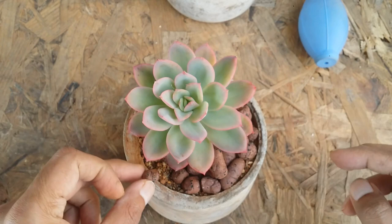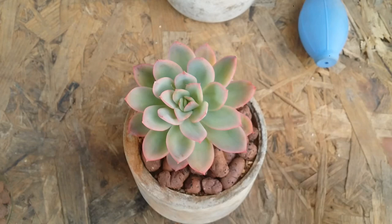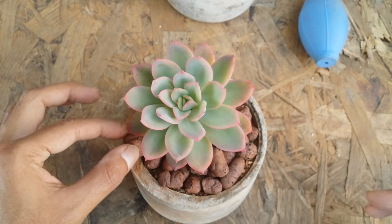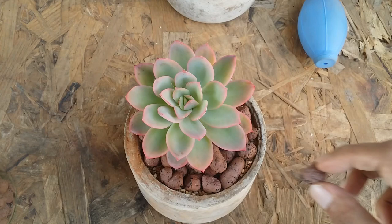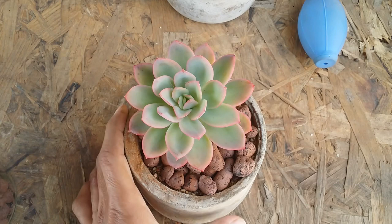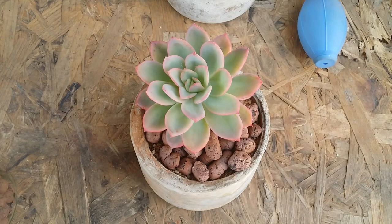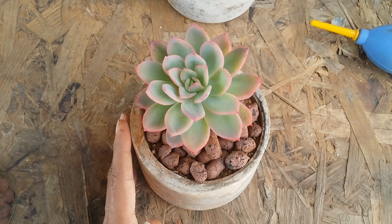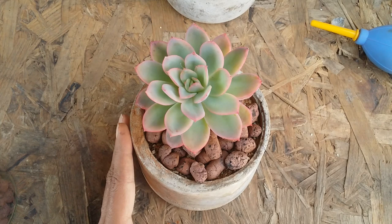Just as an example — since I don't do top dressing I'm using leka — this is how I've seen a lot of people add pebbles on the surface of the soil. When I asked a couple of people, some said they do it because it looks pretty, some said so that the leaves do not come in contact with water, and some said it's just for aesthetics. Remember, just because it looks good, you do not want to put your succulent at risk, especially if you live somewhere very humid, warm, or coastal. Pebbles are going to trap a lot of moisture within the soil.